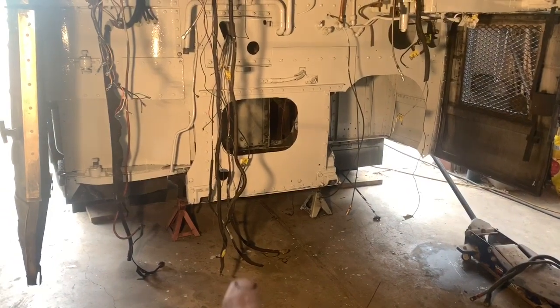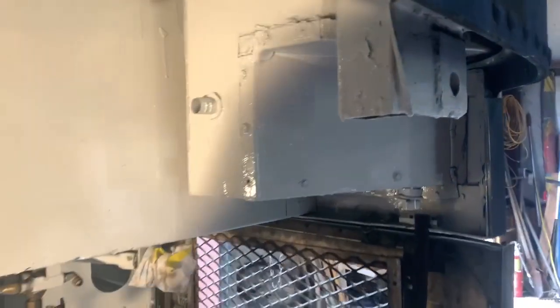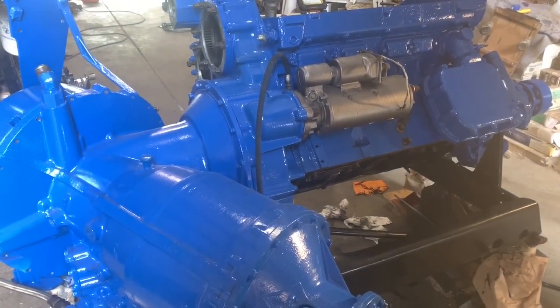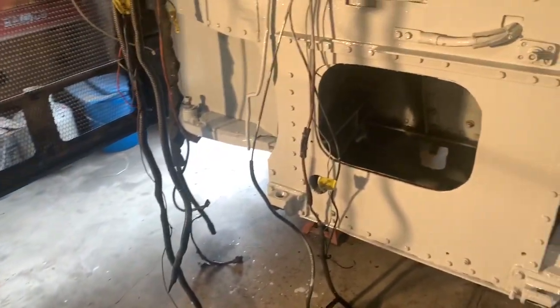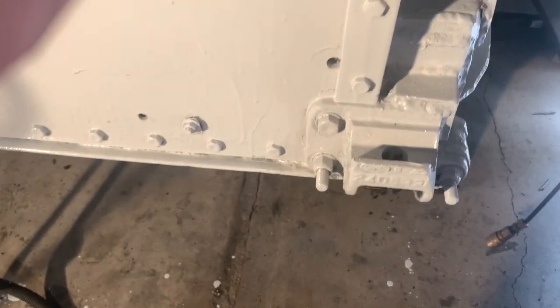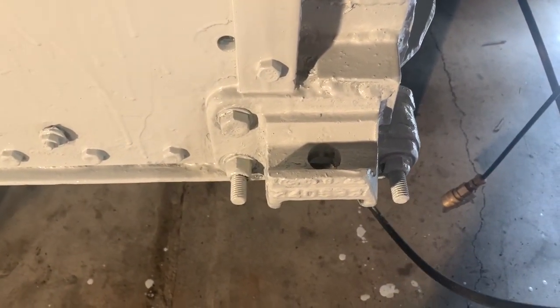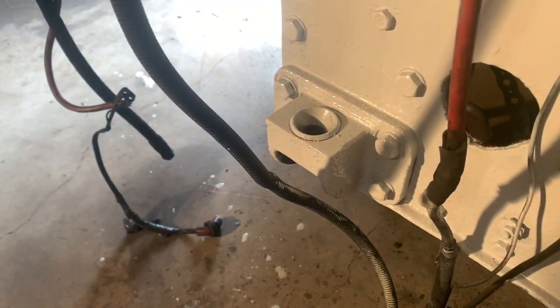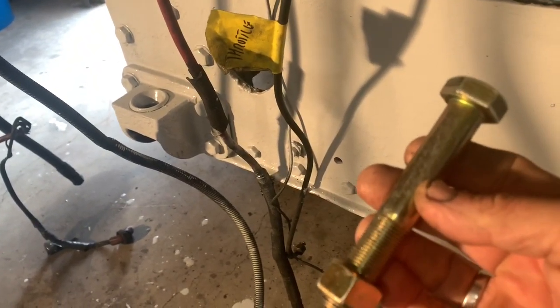Two of the bolts go on the bottom — there and there — and two of the bolts go at the top, right in here. This frame member goes all the way up to the roof of the bus. That is what is holding this 4,000-pound piece into the bus. When you're towing, you're pulling basically your load with these. On the curb side of the bus there is a slot with a bolt through it, and on the driver's side there's a ball with a bolt through it. So two of these are pulling all that weight.